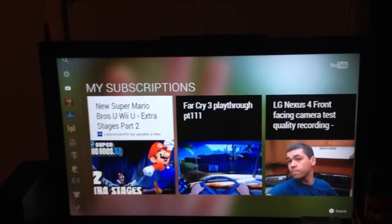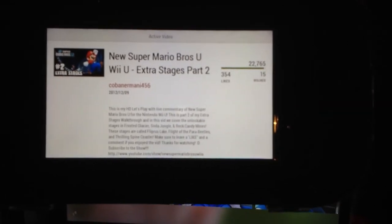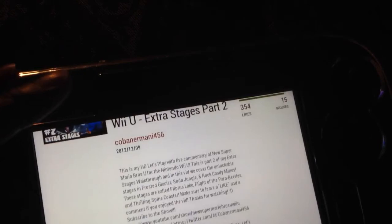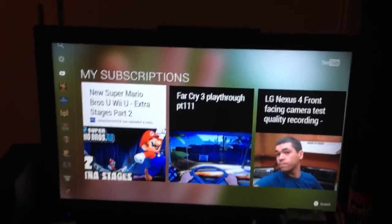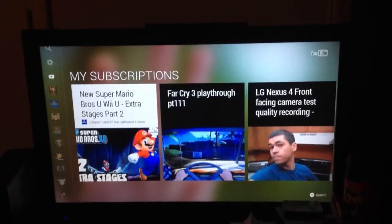Hold up, let me show you this — something new. It actually gives you information about the person's channel. Wow, that is really cool — I did not know that. I guess this is part of the update. Anyway, this has been how to use an external hard drive for your Wii U.